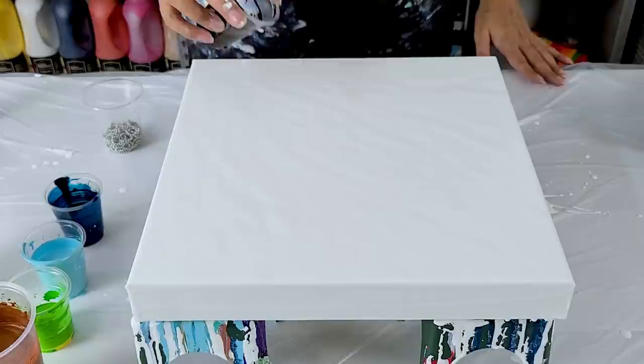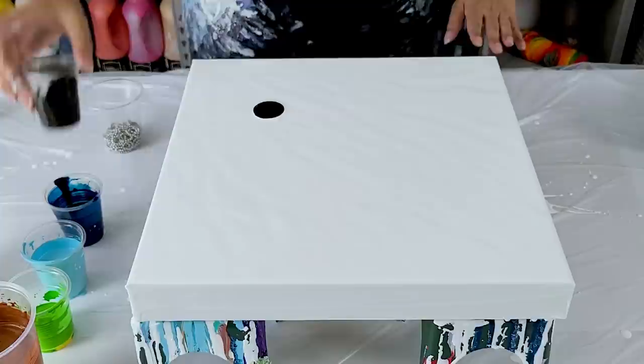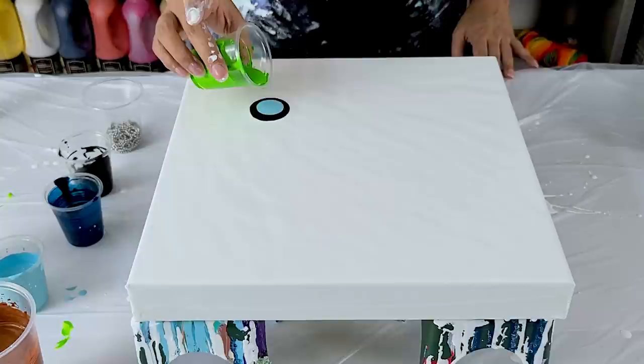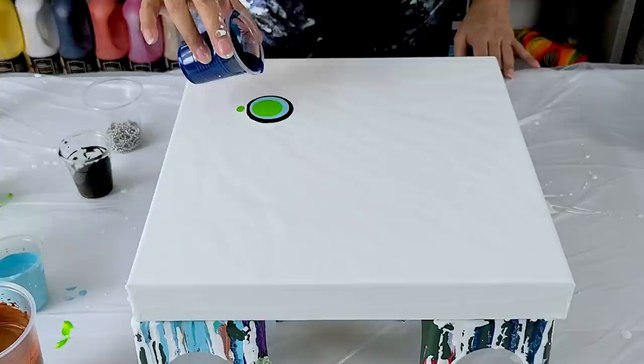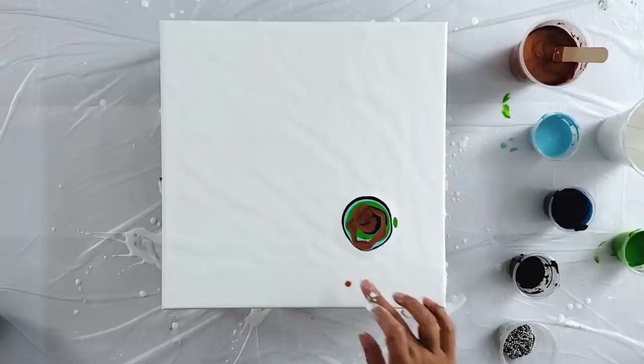I probably should have thought this through a little bit more. So I'll do my brown. I think I want to have a blowout here and maybe some chain pulls. I may even just blow with my mouth. I'm going to go with this blue. And then just a little bit of the copper on top — or a lot, you know, a lot of the copper on top.